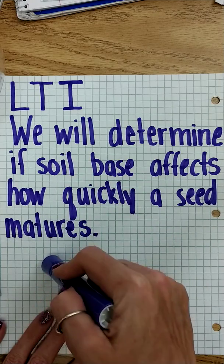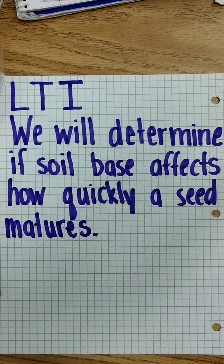We're not looking into germination because it'll have a soil base — it won't just be in a plastic bag with water. We're looking at how long it takes that plant to sprout a seedling.